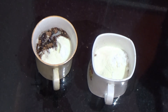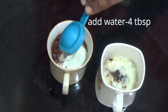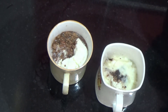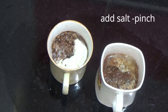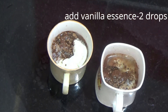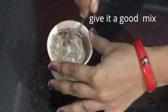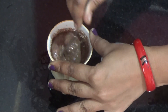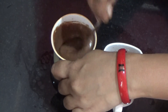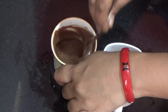We will add vanilla essence for the cake flavor. Add 1 pinch of salt and 2-3 drops of vanilla essence.